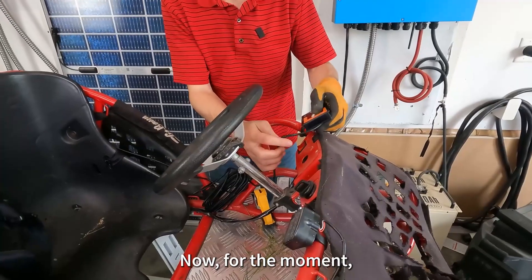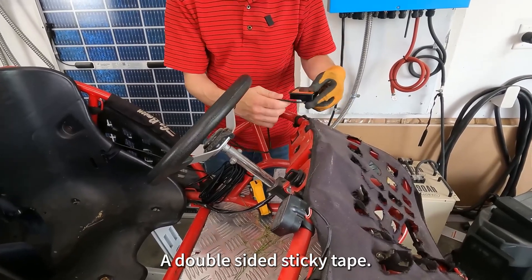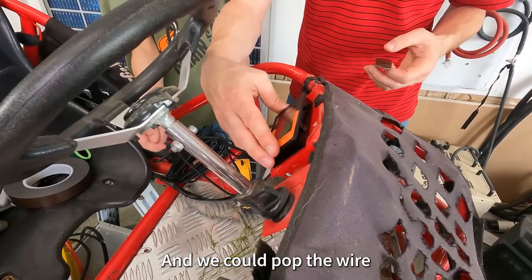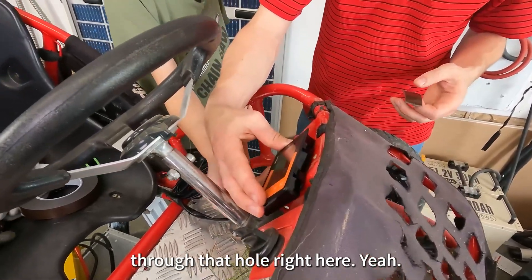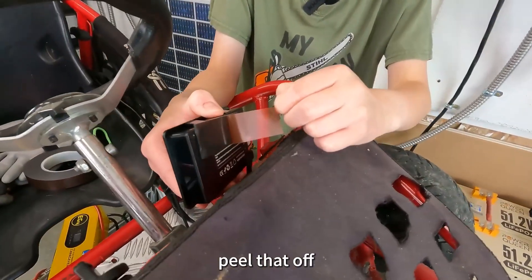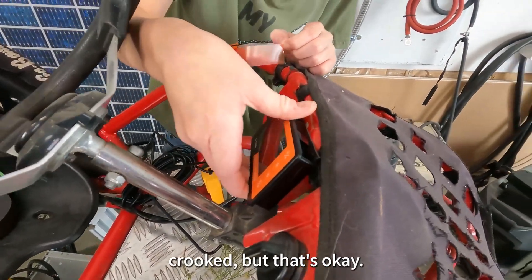For the moment, we don't have a mount for this, so we'll use double-sided sticky tape. I was thinking we could pop the wire through that hole right here. Peel that off, then center that over the hole and stick it like that. It's a little bit crooked, but that's okay.